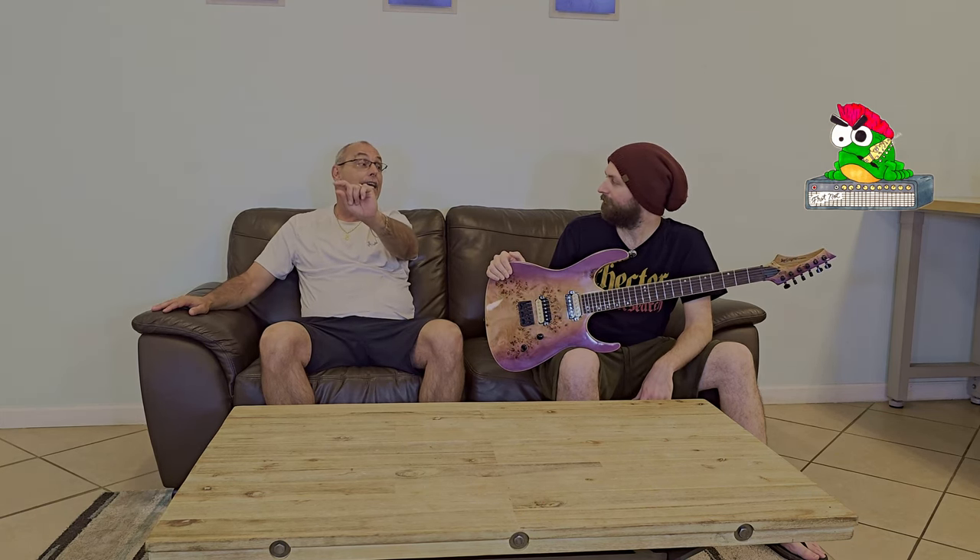You're going to get to see that if you win it, because you're getting that box. If you're new to the channel, we give these guitars away — we review them and then we give them away. We did the Jackson, we did the Donner, this is our next one. And here in a minute we're going to show you what we're doing next, and there's a reason why we're doing it next — it could benefit you guys too.